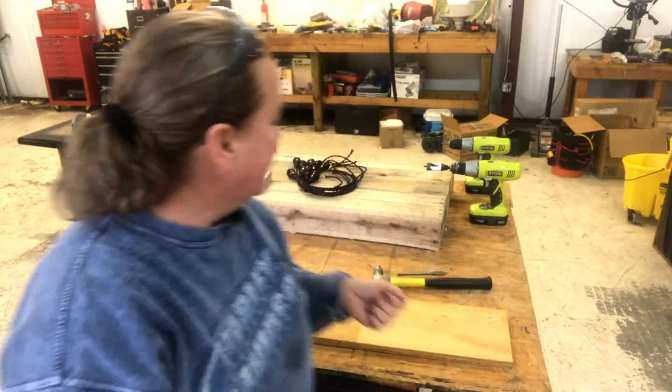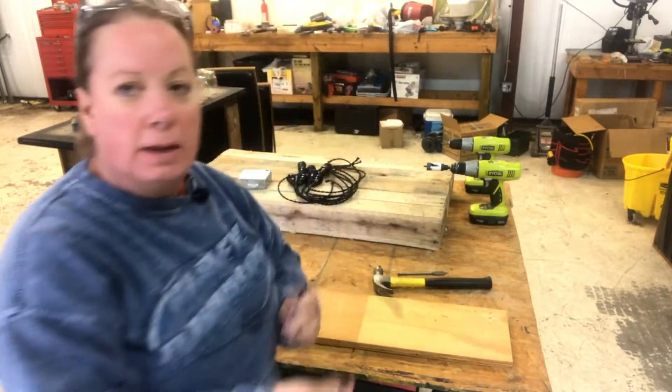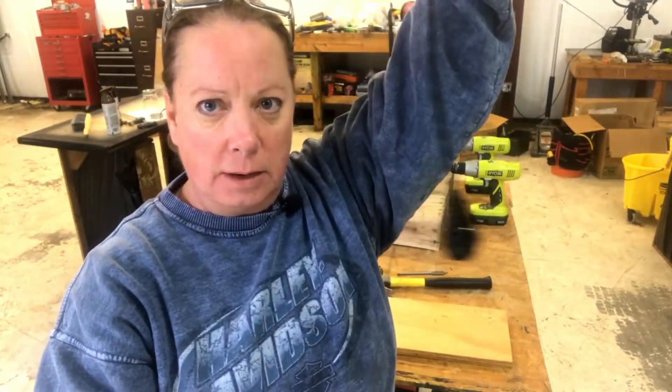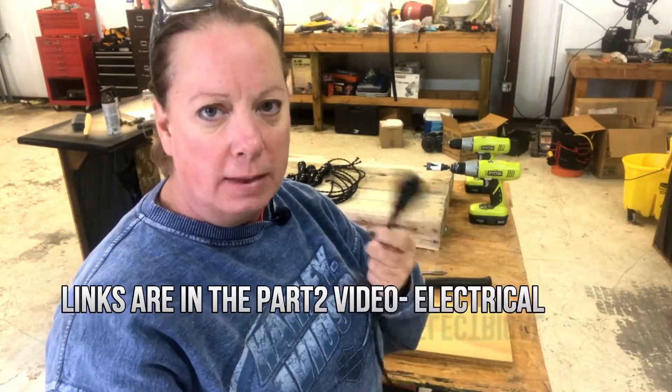Remember me telling you guys about making sure that you didn't accidentally do the little sockets wrong? I did one wrong, so a week later I now have all ten of my sockets ready to go. So I can continue working on this project. My project that was going to take a day is now a day and a week. I'll put the links for where you can buy these because you can't just go down to Home Depot and get them.